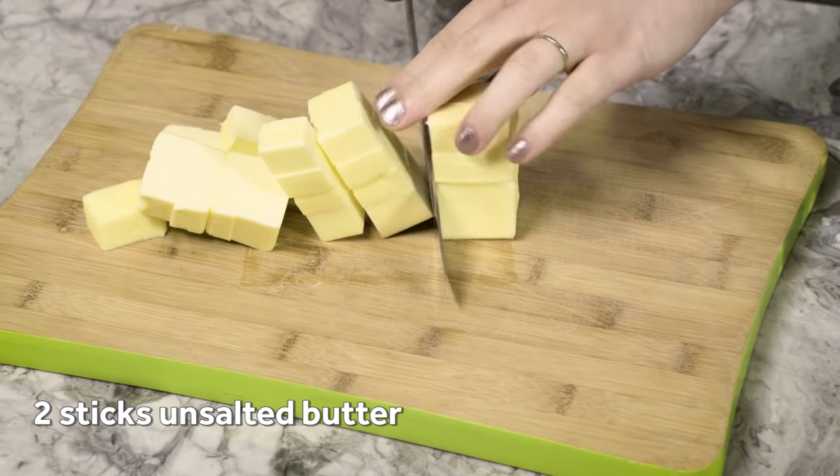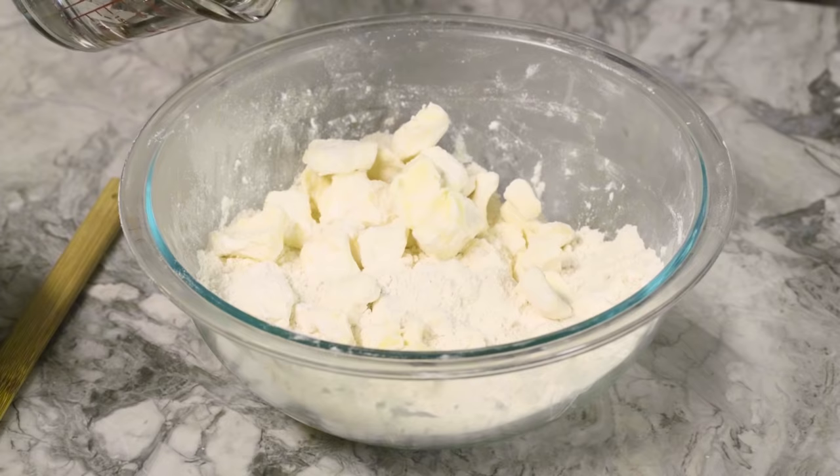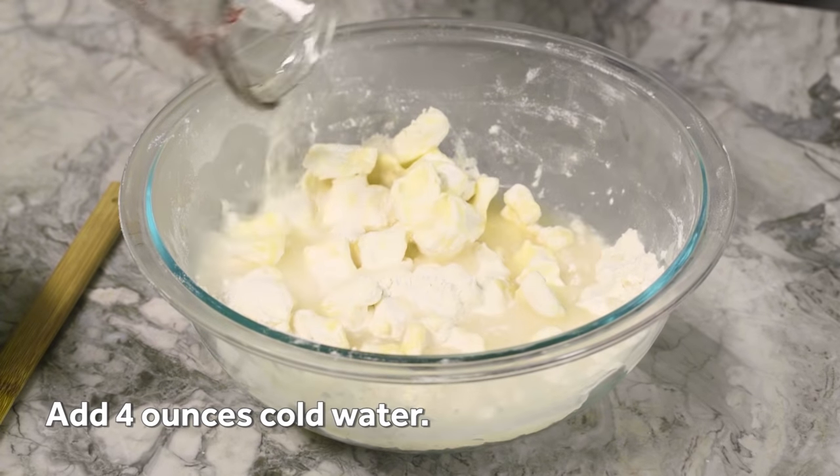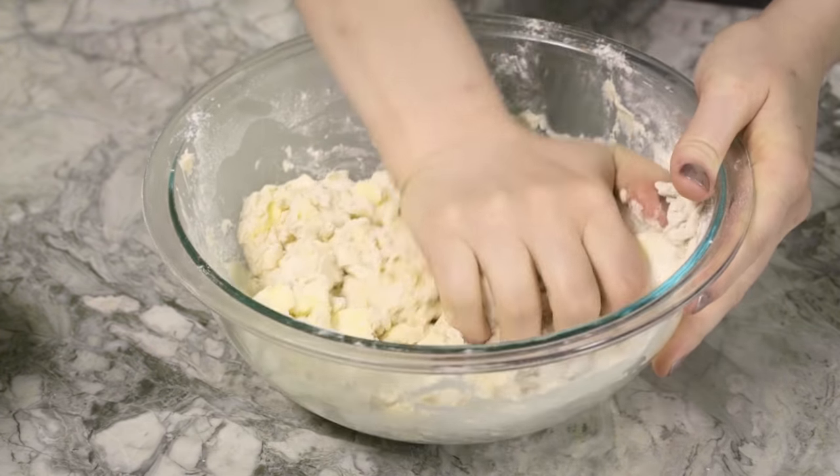Cut the butter into half-inch cubes and toss with the flour. Squish each cube flat. That's it. Once it's incorporated, knead until the dough forms a lumpy ball.